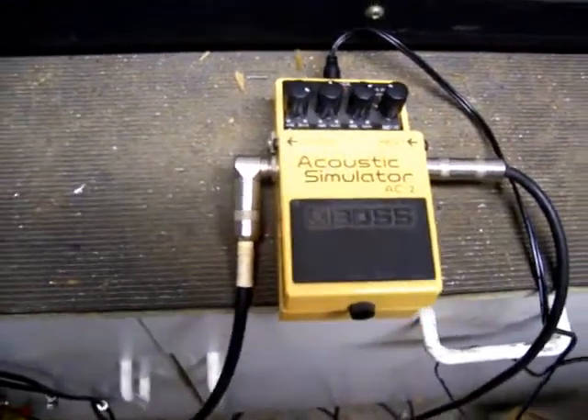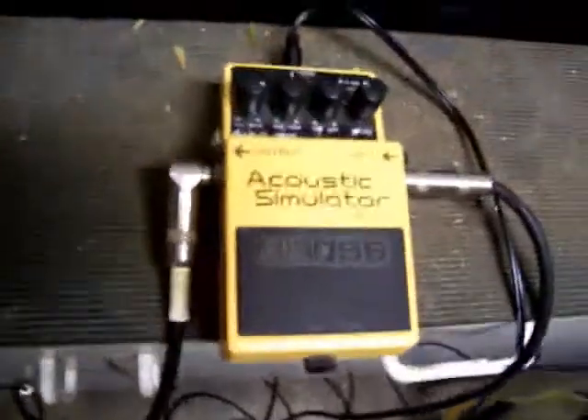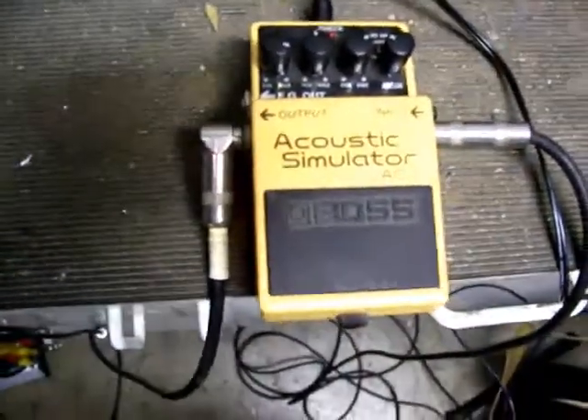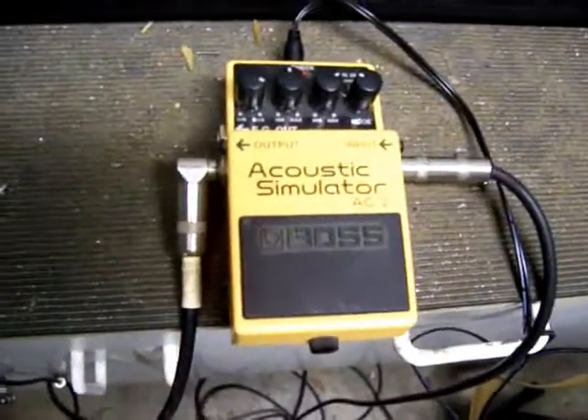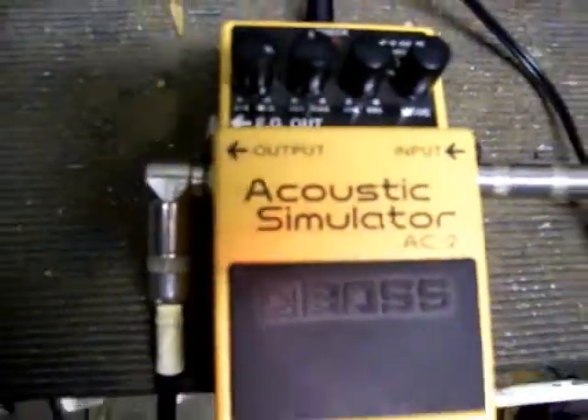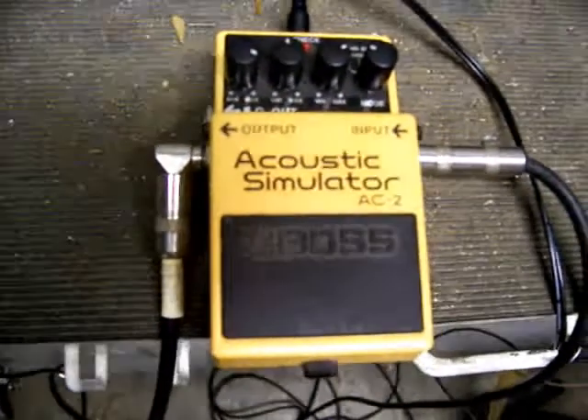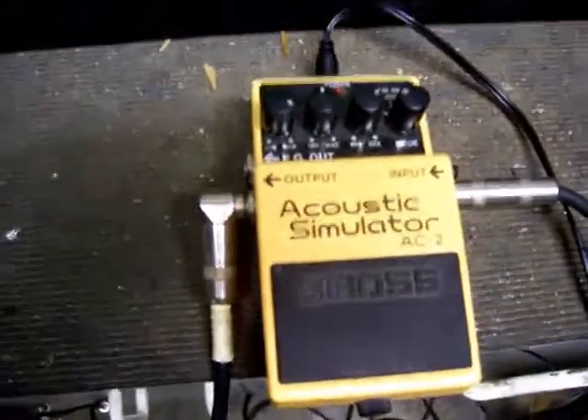Today we are going to do a demo of the BOSS AC2 Acoustic Simulator. I know they have the AC3 out, but I was only able to get a hold of the AC2, so it's got to work.